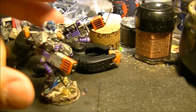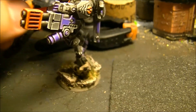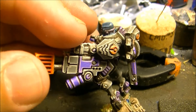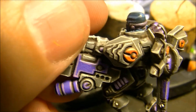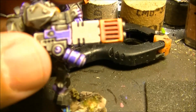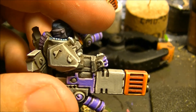This is how it looks after doing the highlights on the weapon. You can see the definition of the armor plates is much more visible — it has more volume. Here for example, on the symbols and all these parts, there is much more definition, also at the back. So this is the end result — this is what edge highlighting is and what it adds to the miniature.